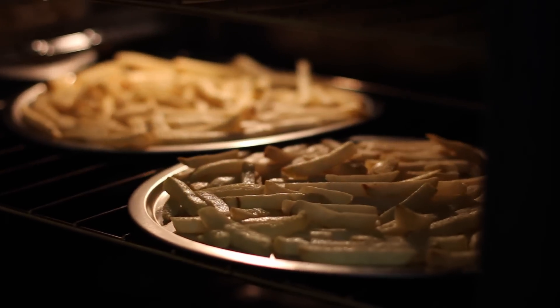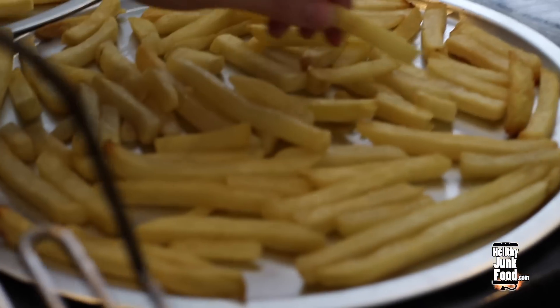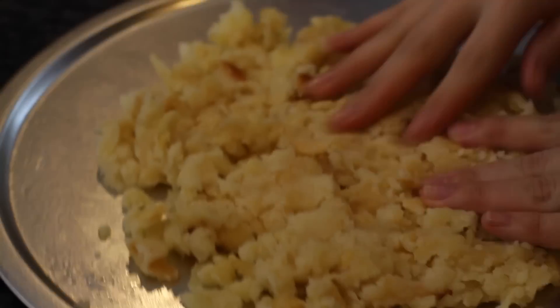If we were to do this again, I'd probably do a variety of different fries, you know, for the health of it. At this point I had no idea how I was going to do this. So I figured, let's smash it — and that kind of didn't work. So then we added to a bowl, and that kind of did work. We ended up smashing a whole ton of fries, and once it got to look like this, we spread it back out into our pan.